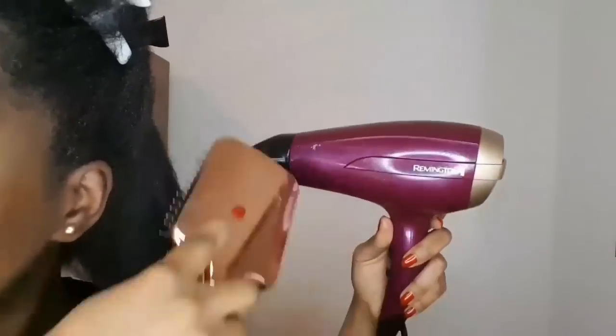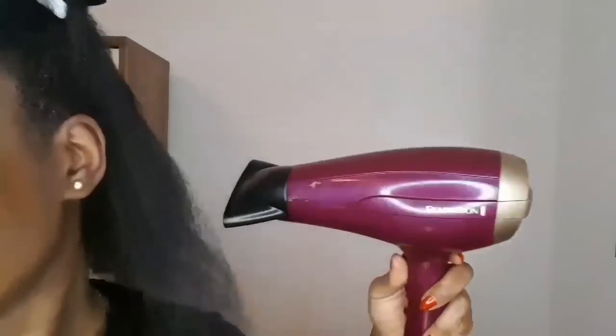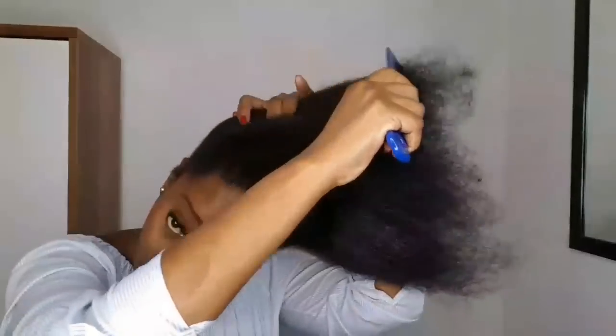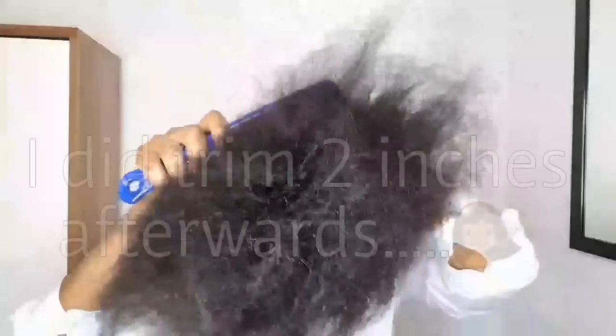I still needed to detangle my hair because it was not completely detangled. I applied the fenugreek oil because my hair was feeling too dry — I could not even comb it. Here's my hair the next morning, completely dry. I've completely detangled my hair. You can see how much volume my hair really has, and I'm so happy that my hair has become very healthy since I started using the fenugreek oil.